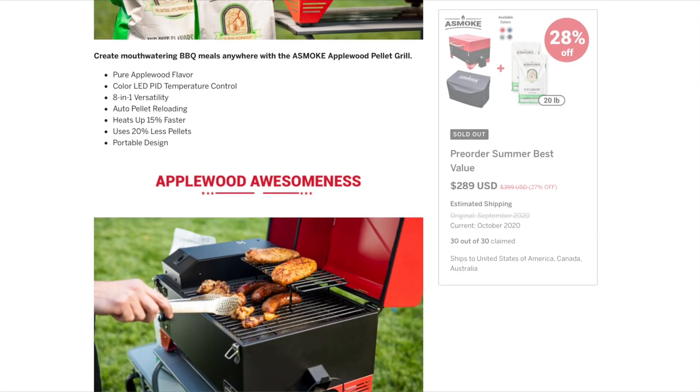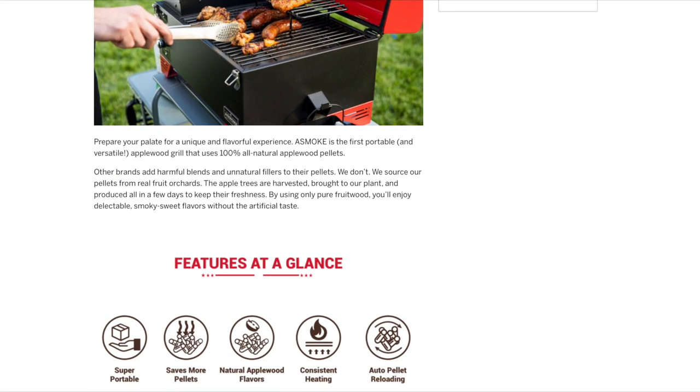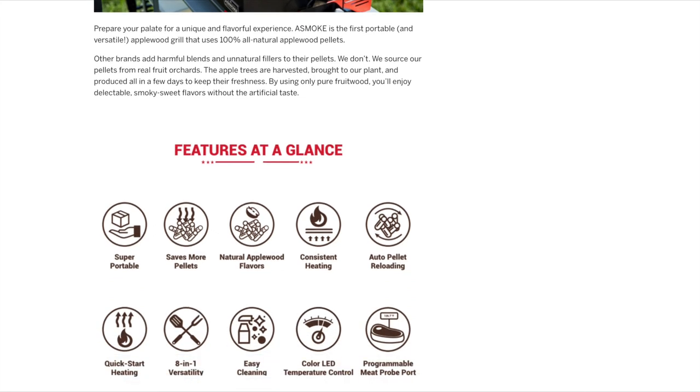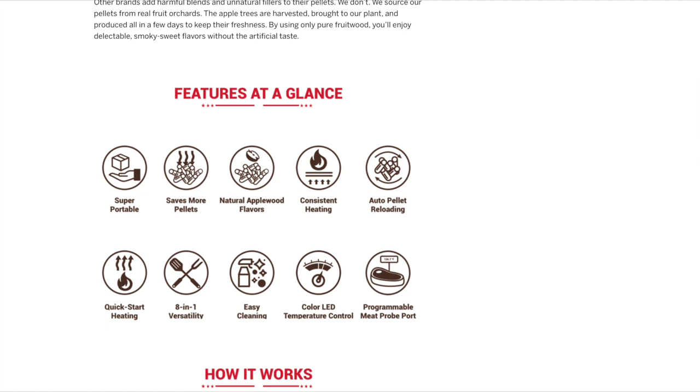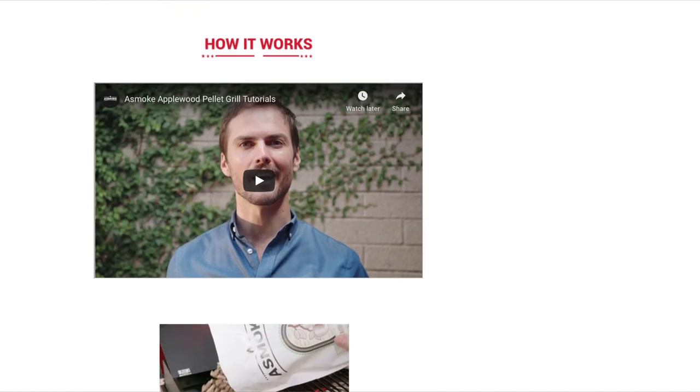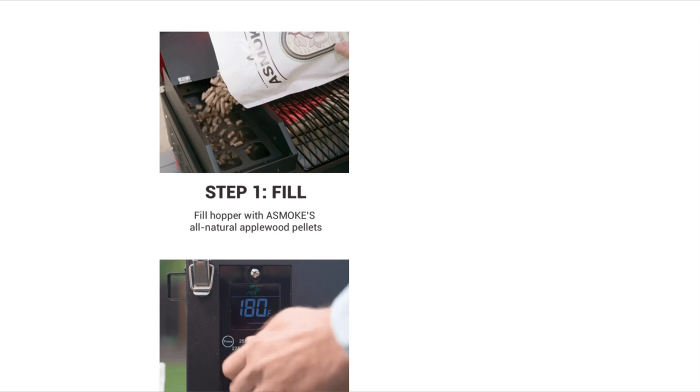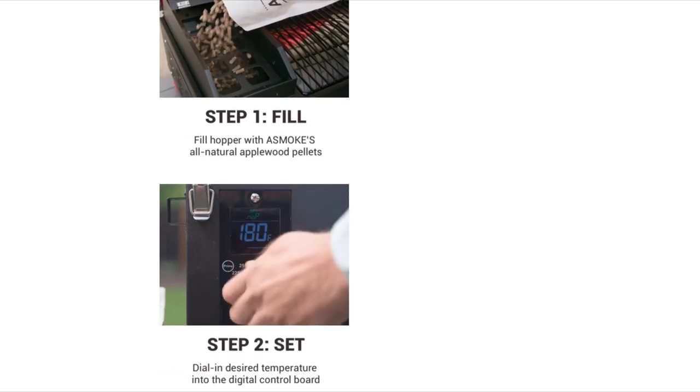Anyways, we were looking for a small smoker for a little while — one to possibly go for camping — and this kind of fit the bill of our needs. It says it's super portable, has consistent heating, auto pellet loading. You can see right here how easy it is to fit in the hopper, which is encased inside the unit. Selectable temperature controls.